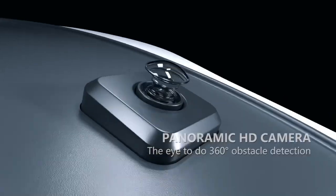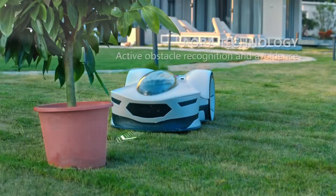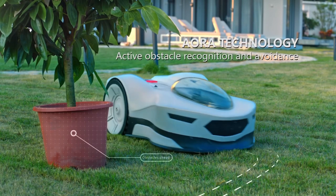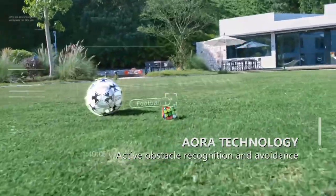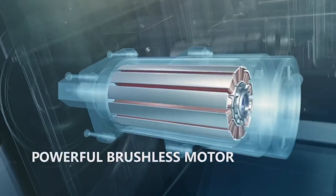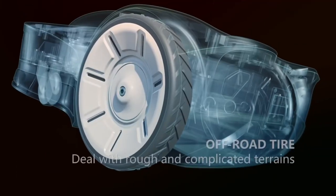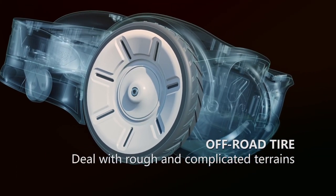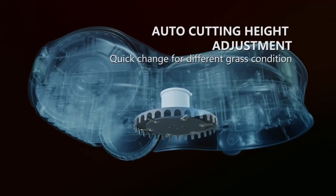With a 360-degree HD panoramic camera, Novabot is always aware of its surroundings, scanning and detecting obstacles of all kinds. Novabot identifies people, pets, and even wild animals too. Equipped with powerful brushless motors, robust off-road tires, and a high-capacity battery, Novabot can mow even the most complicated lawns effortlessly. It climbs up slopes and perfectly mows different areas of your lawn with ease.